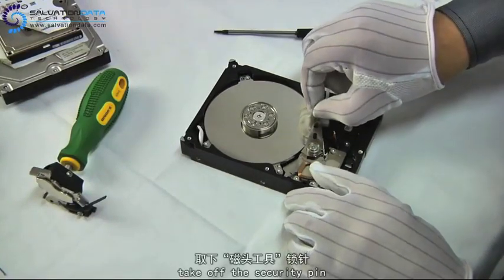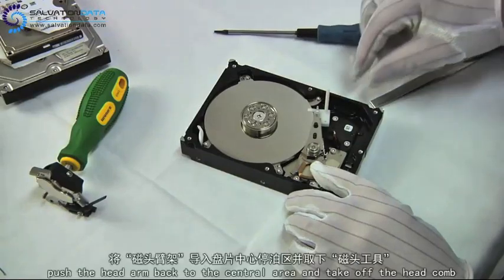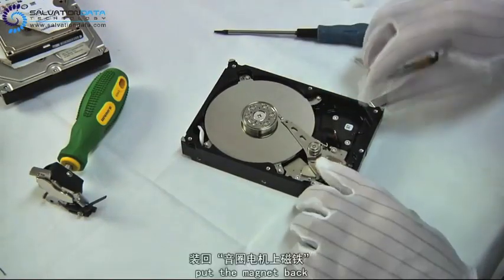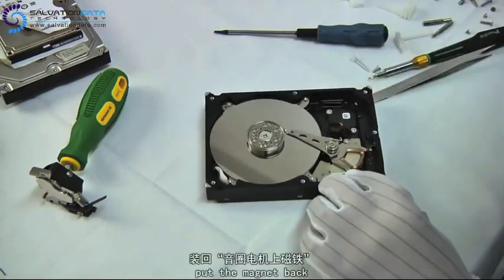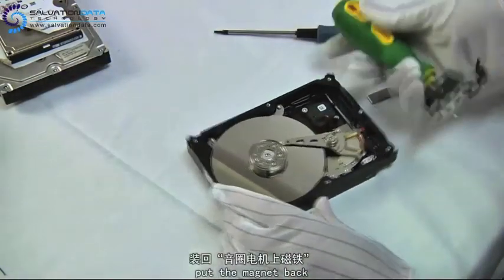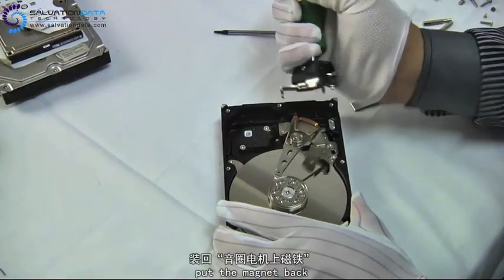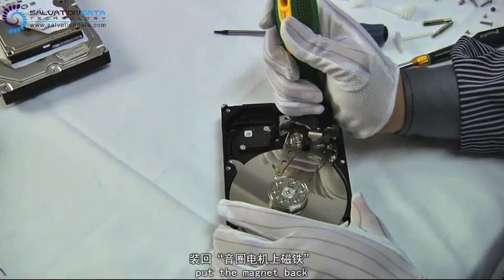Then we pull out the security pin and the head comb, and slide the heads back to the parking area. Here we place the top magnet back.